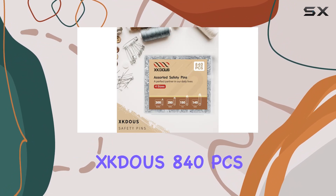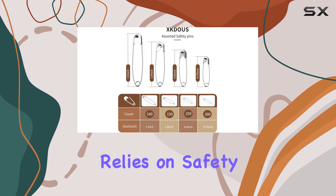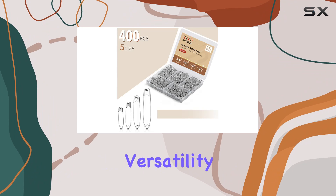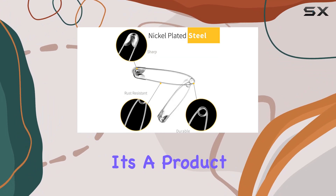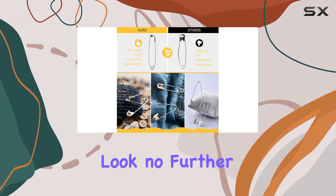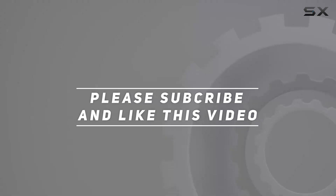In conclusion, the XKDU US 840 PCS Safety Pins Assorted Pack is a must-have for anyone who relies on safety pins for their daily activities. With durability, versatility, and ample quantity, it's a product that exceeds expectations. So if you're in the market for safety pins, look no further. Check out the video description for updated price. And thank you for watching this video.